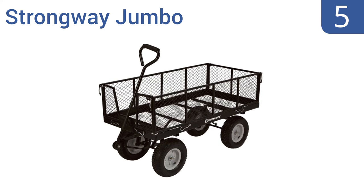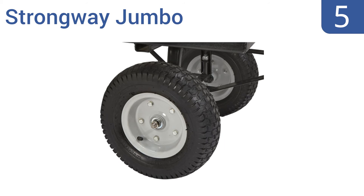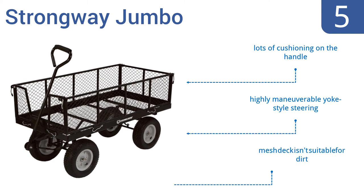Halfway up our list at number 5, with its large size and high weight capacity, the Strongway Jumbo is ideal for those with large plots of land. Its sides can also be removed or folded down to carry extra wide or long objects without struggling. It features lots of cushioning on the handle and highly maneuverable yoke-style steering. But the mesh deck isn't suitable for dirt.